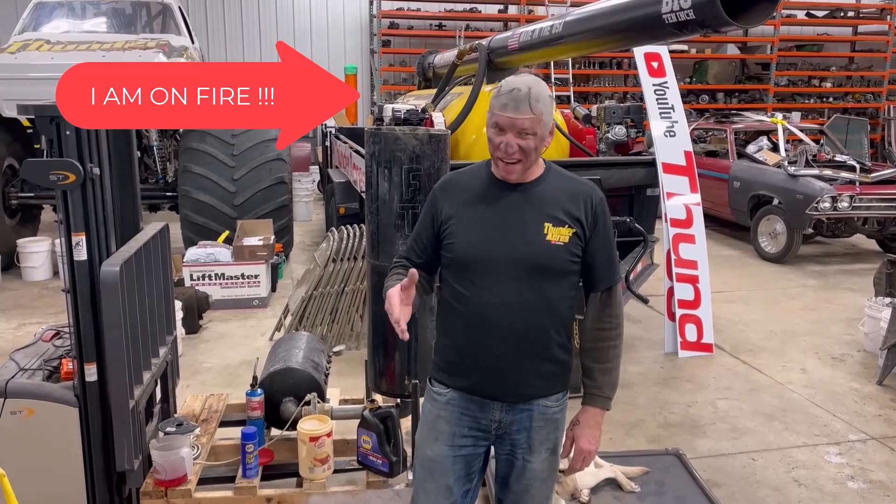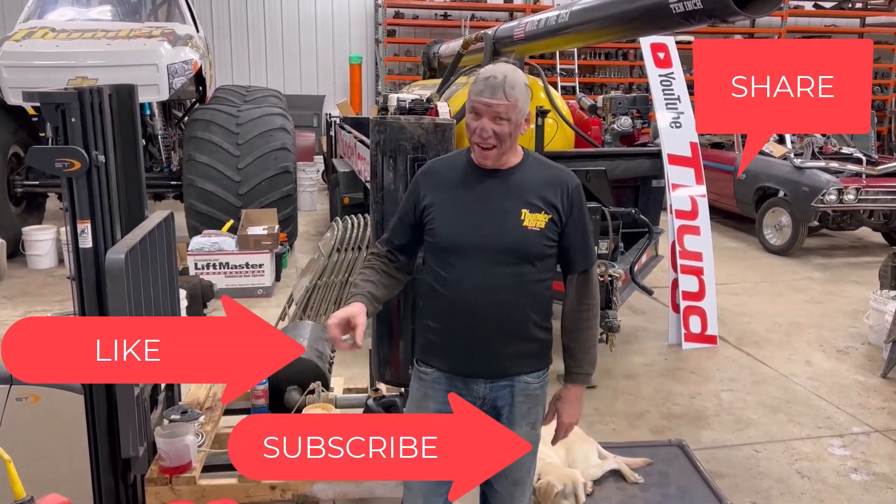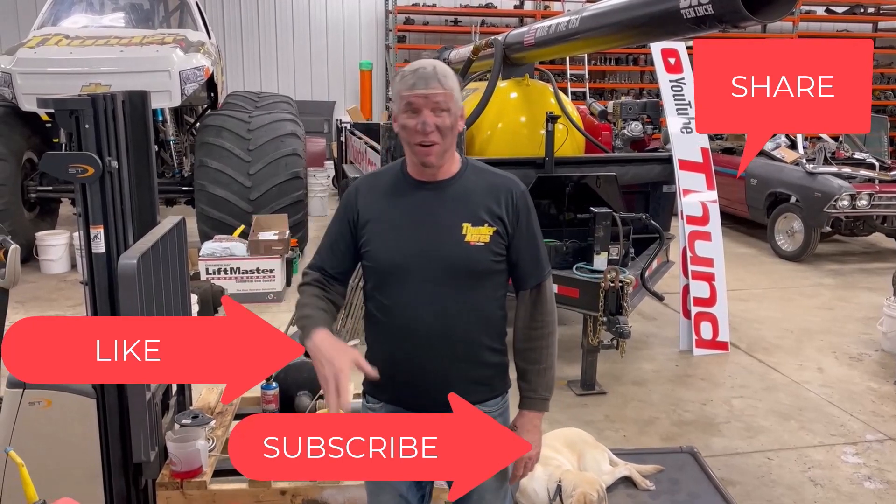Things are heating up at Thunder Acres. I've actually been taking some heat — my fans have been texting me, messaging me, saying, 'Hey, where is the video? Sunday fun day and there are no new videos.' In my defense, it's been like minus 20 out, 30 inches of snow, and I've been a little bit under the weather.